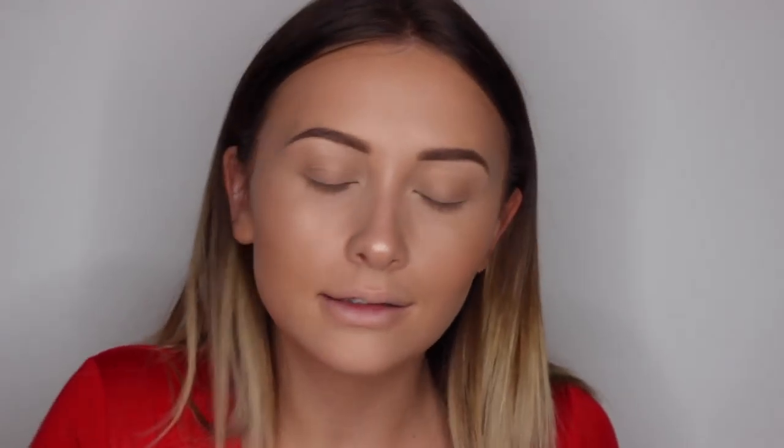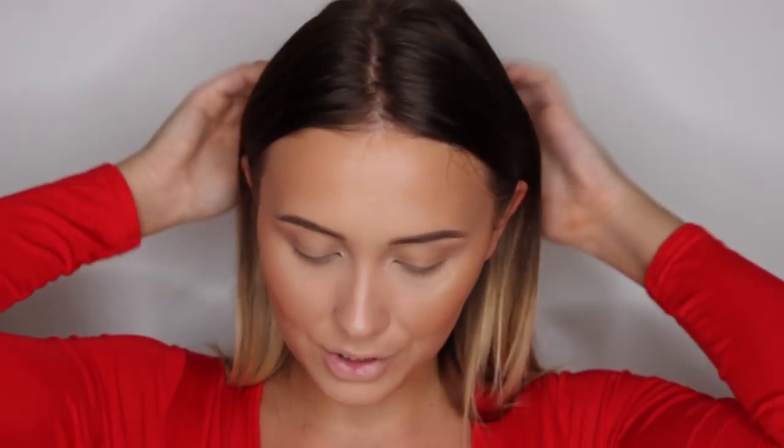Next I'm going to use some MAC Give Me Sun bronzer. On holiday I feel like you can be a little bit more careless with your bronzer than normal because you want to look tanned, you know. You can kind of go for that bronze look — it's more acceptable anyway. I probably still do it in the UK but hey ho.